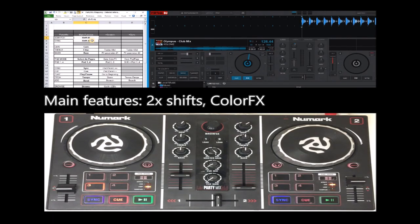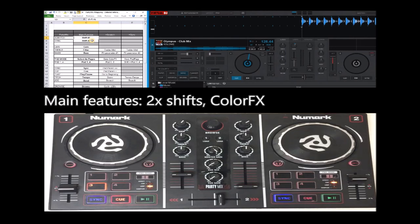Hi, DJ Tech Tools. In this video I'm going to show you my latest mapping for Virtual DJ 2020. This is for the Numark Party Mix controller, a very popular controller because it's very cheap.